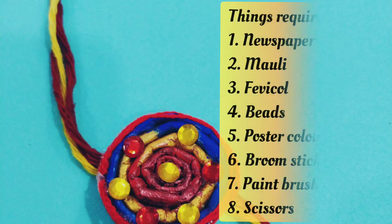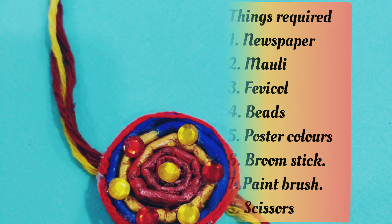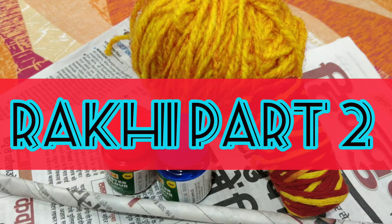Our beautiful rakhi is ready. And these are the things that are required for it.